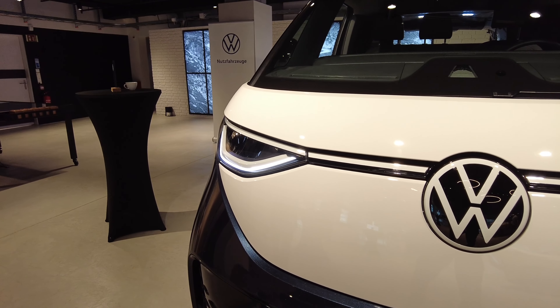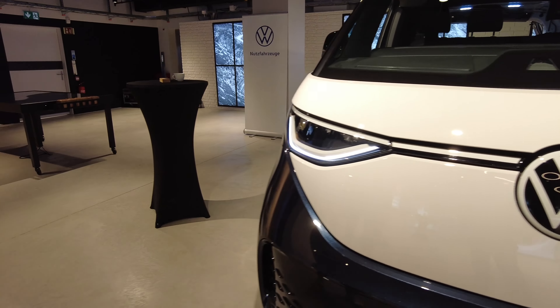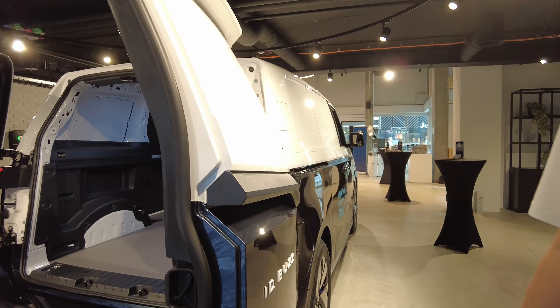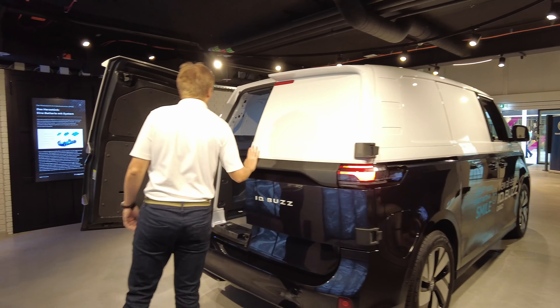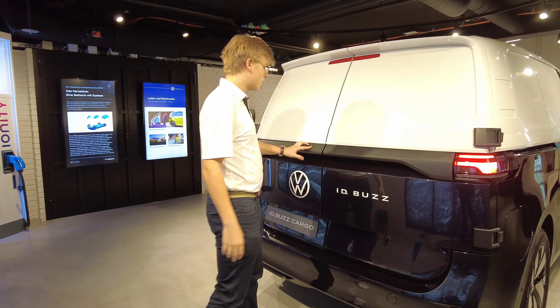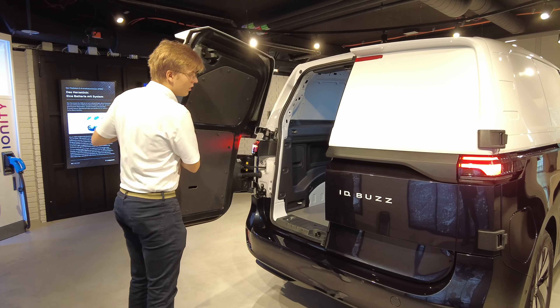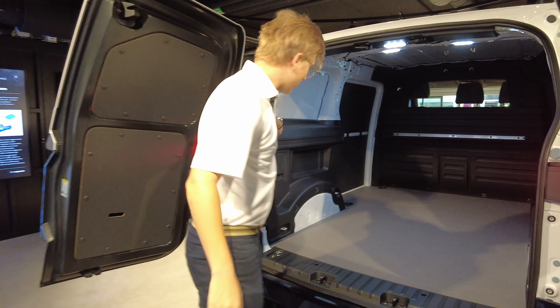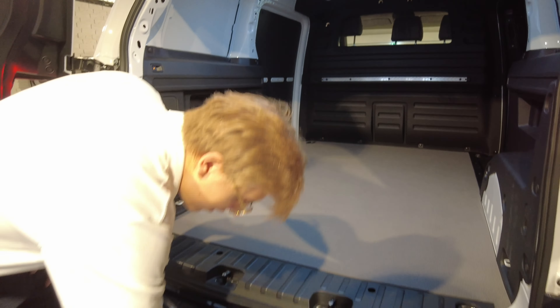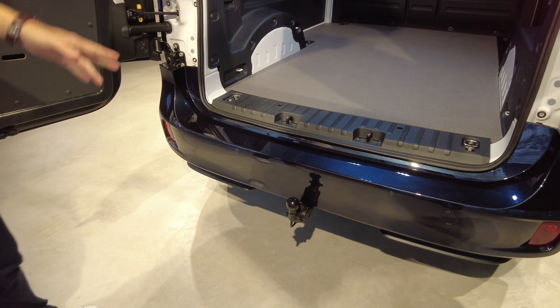The light on this one is really shiny. The back is the same how it's closed. This is the cargo version — let me show you how it opens and closes. You open it here like that.